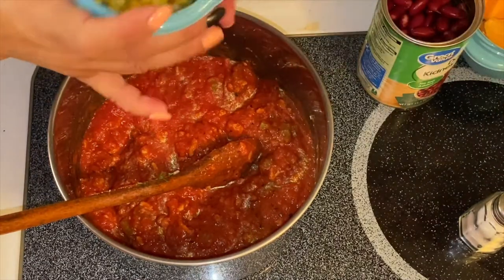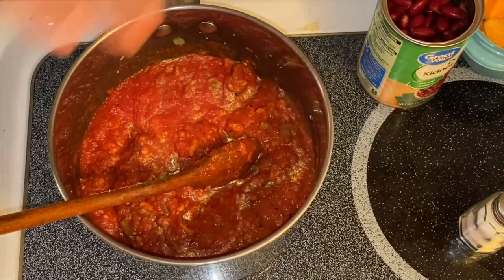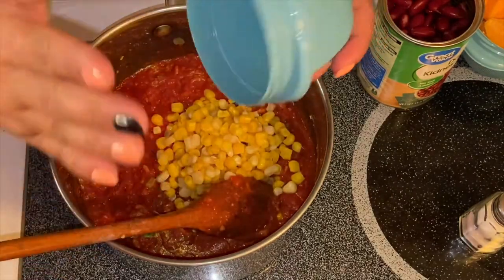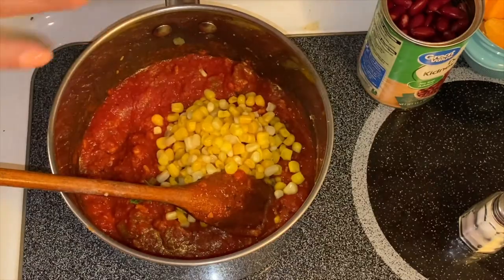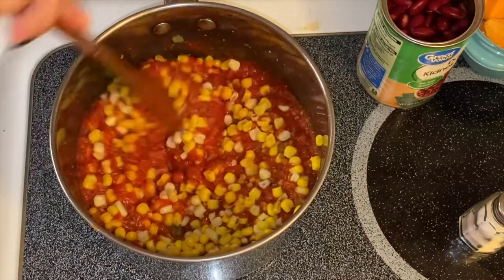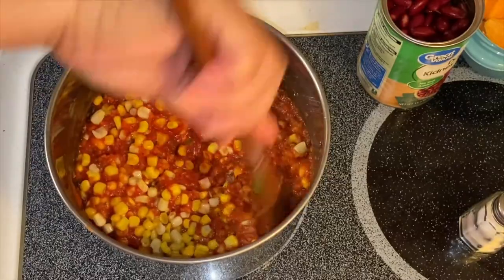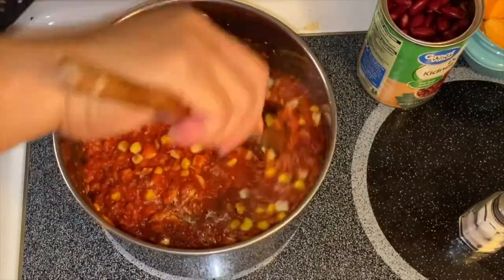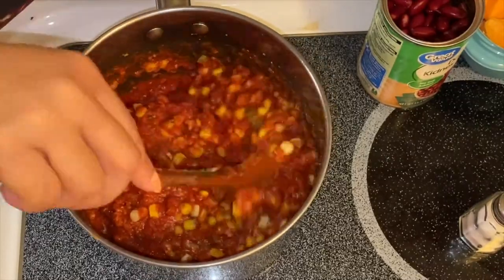The next one we're going to put in is our corn — this is a combination of white and yellow corn. There you go, just like so. See how beautiful that is! Just mix them up. Chili is a very easy recipe to make.